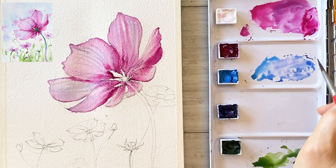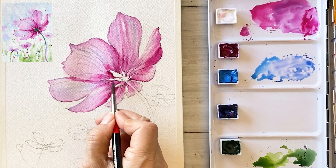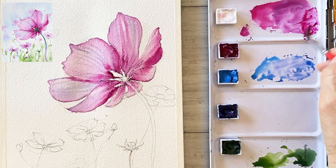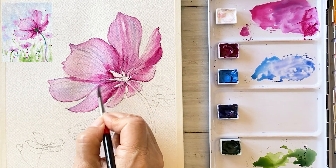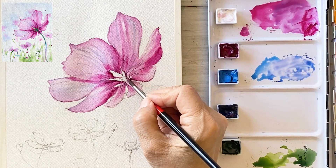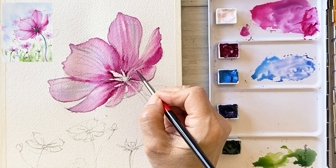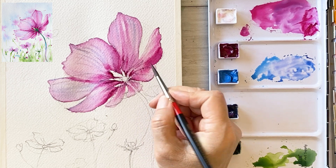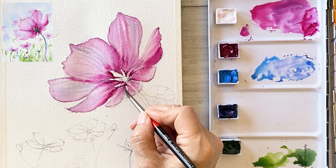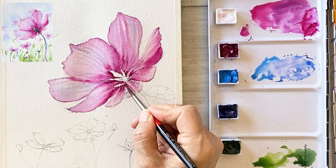I'm now using a tiny fine brush for detailing and drawing thin lines. I will paint dark, thick magenta in the center of the flower. This will make the edges of the petals appear lighter.